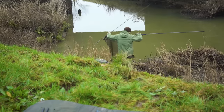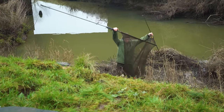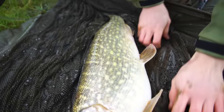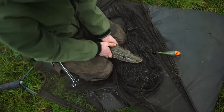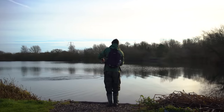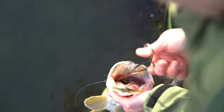Once you've landed a pike and it's in your net, lift the fish onto the unhooking mat and pay attention to where you put your hands. With the fish on the mat, ensure it doesn't flip around too much. If it's a large fish, kneel with your legs either side of it to keep it still. For a smaller fish, that position isn't necessarily required as it won't be as strong whilst wriggling.